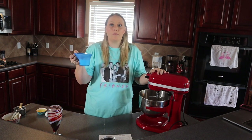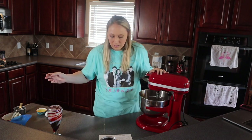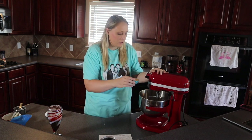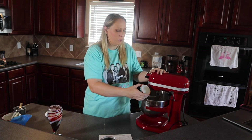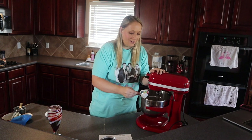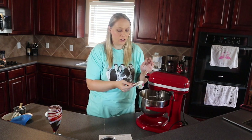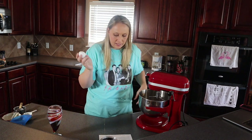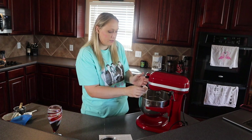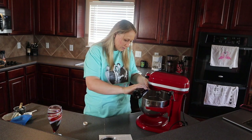Now we add the wet ingredients: a half cup of milk at room temperature — it's been sitting out. A quarter cup of vegetable oil — this is the last of my vegetable oil, I usually use olive oil or coconut oil. Two tablespoons of sour cream at room temperature — I've never put sour cream in a cupcake recipe before but I've seen it done on baking shows, so I'm excited to try this. Then the egg, which has also been sitting out at room temperature since I started this video.